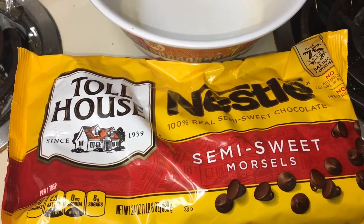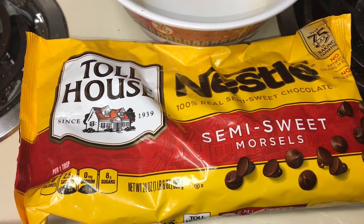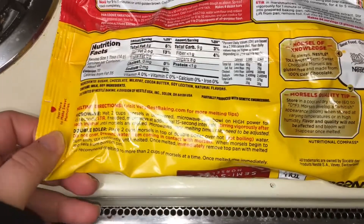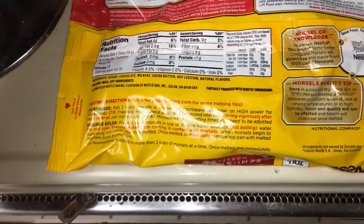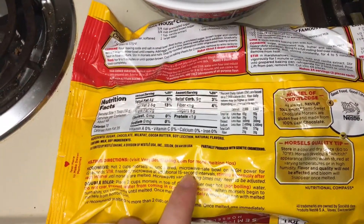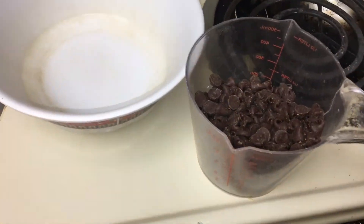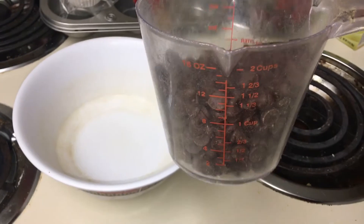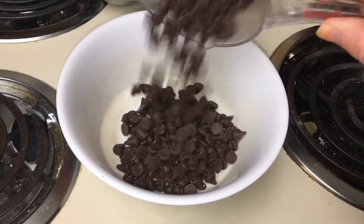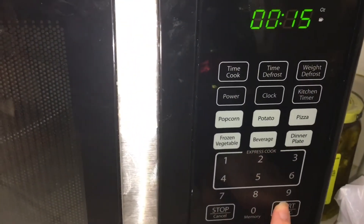So if you don't already have the chocolate cups pre-made, listen up. If you already know how to make the chocolate cups, you can skip this step. Take at least 2 cups of these chocolate morsels into a microwave-safe bowl, then microwave on high uncovered for 15-second intervals until fully melted.